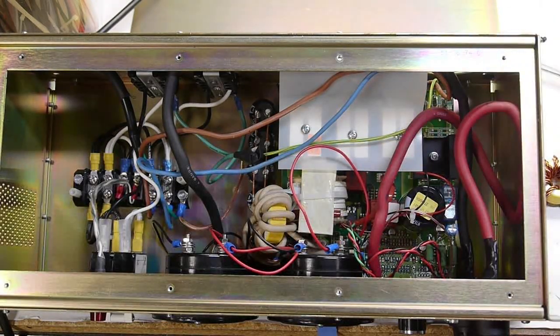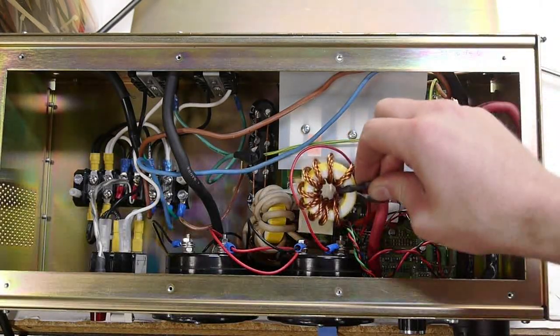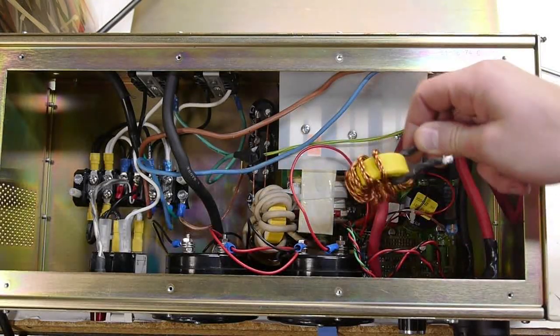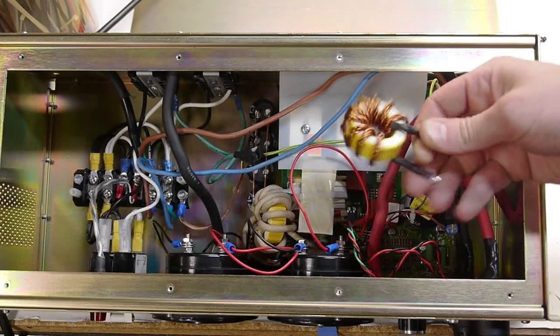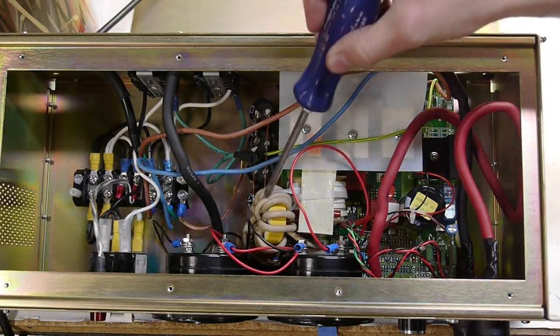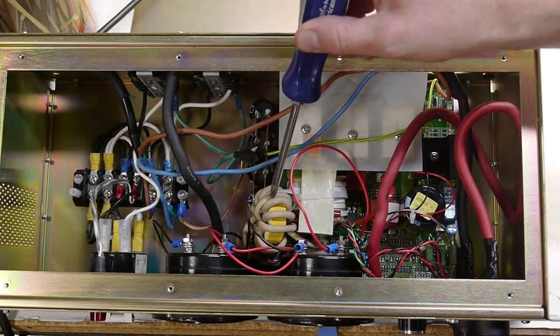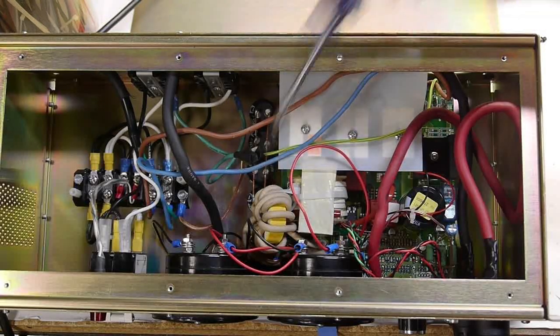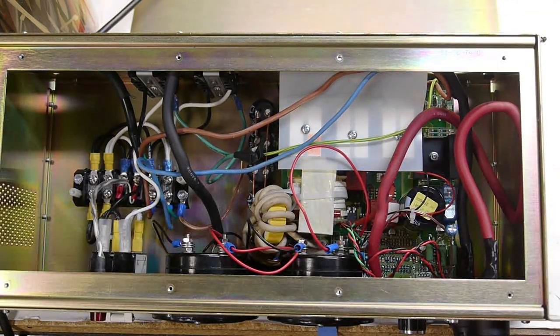I also changed the inductor. This was the original inductor — it has about eight or nine turns on this toroid ferrite coil, and I added a few turns. But this part may actually have to be changed because the wire is insulated and it gets pretty hot when it's got 50 amps going through it for a while, so I may have to change that or add a fan.